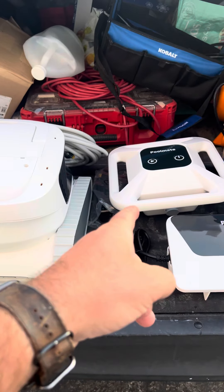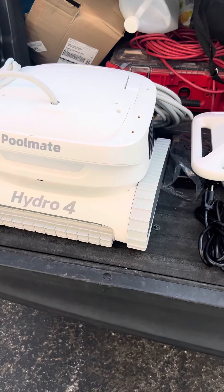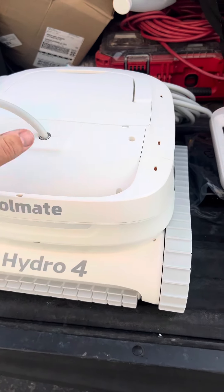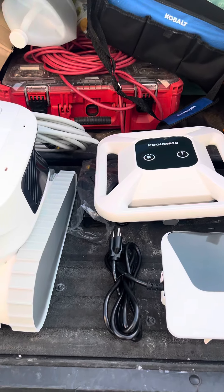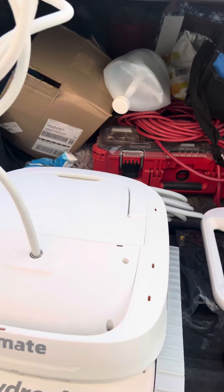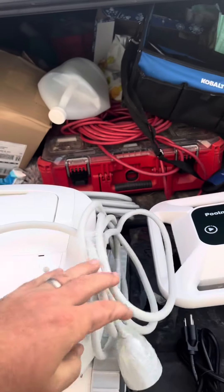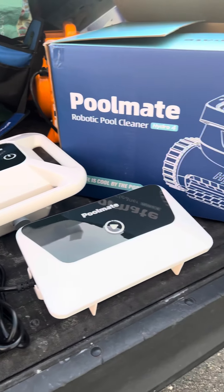For auto cover purposes, you can run it through the app and summon it to the side — it'll come meet you to pull it out. It's very lightweight because it doesn't have any batteries in the system itself. It's an external battery that floats on the surface. The cord appears to be plenty long enough to reach the surface, and I'm excited to start fooling around with this unit. This is the Hydra 4 by Poolmate.